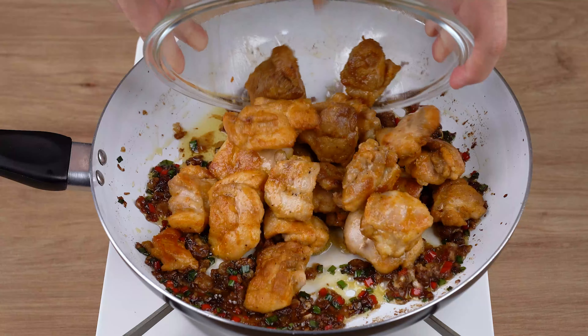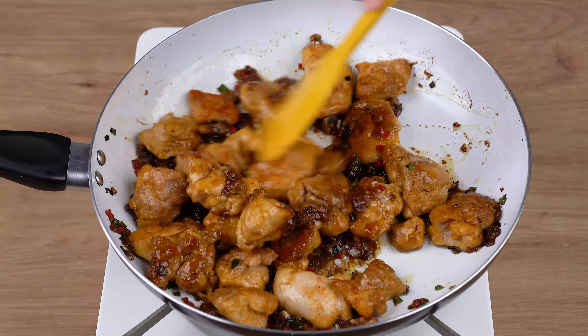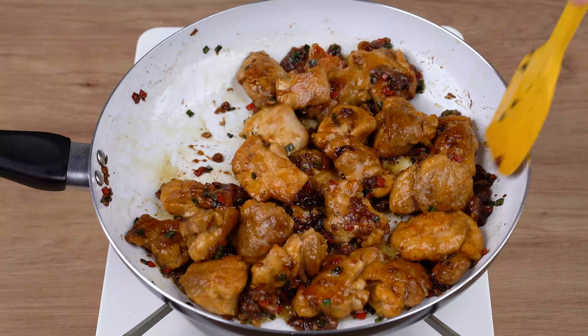Finally, add the fried chicken and mix for one minute until the spices and the sauce incorporate. To finish it off, add the juice of one half lime.